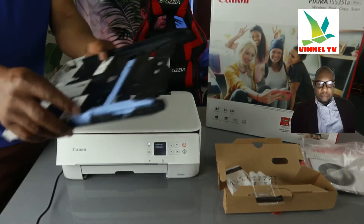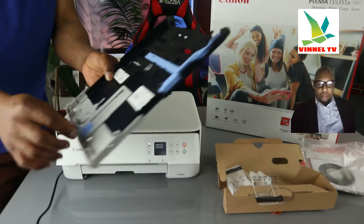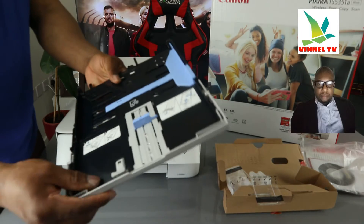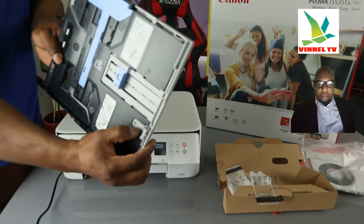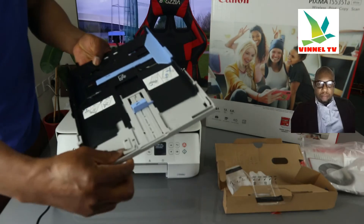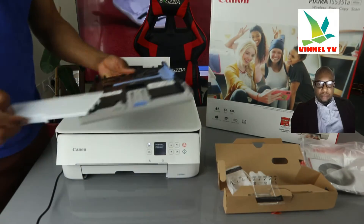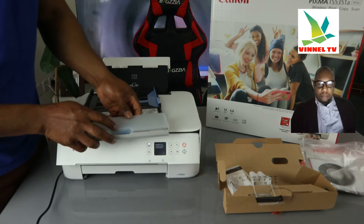I'm going to bring out the front casket so you can load various sizes of paper from here and adjust it. Sometimes people struggle to adjust this — you just need to press this down to extend it to match the paper size you are using, then gently close it once done.